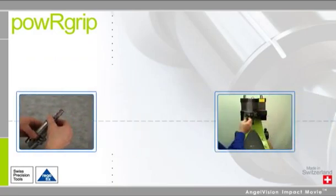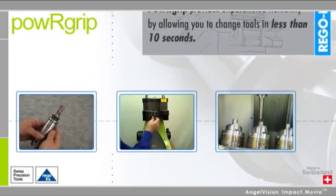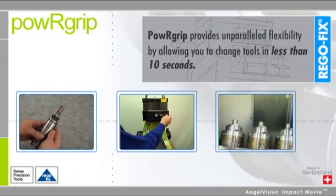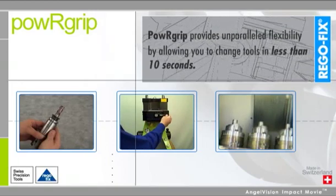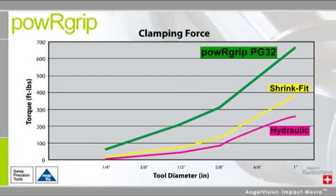Machining needs change rapidly from one job to the next. Power Grip provides unparalleled flexibility by allowing you to change tools in less than 10 seconds with unmatched clamping force, which translates to shorter process times and increased performance.